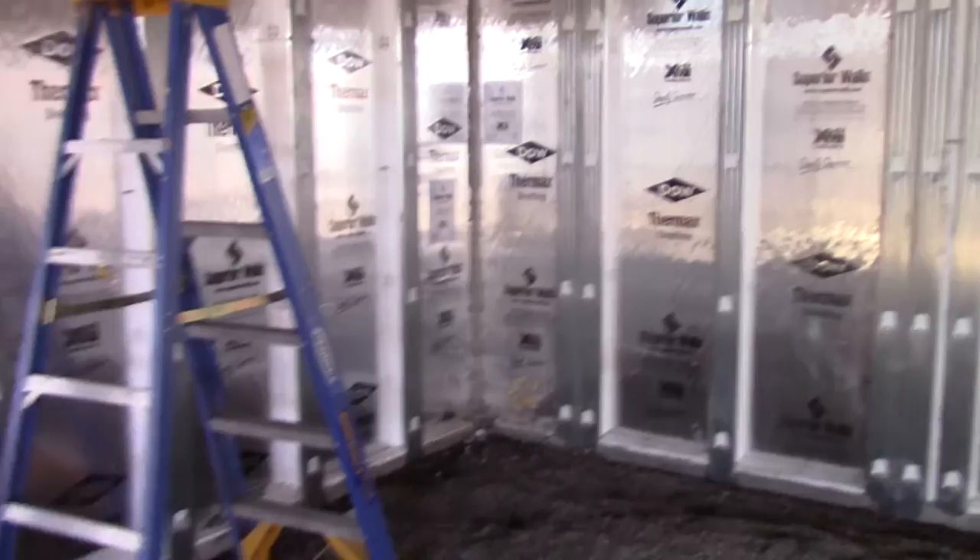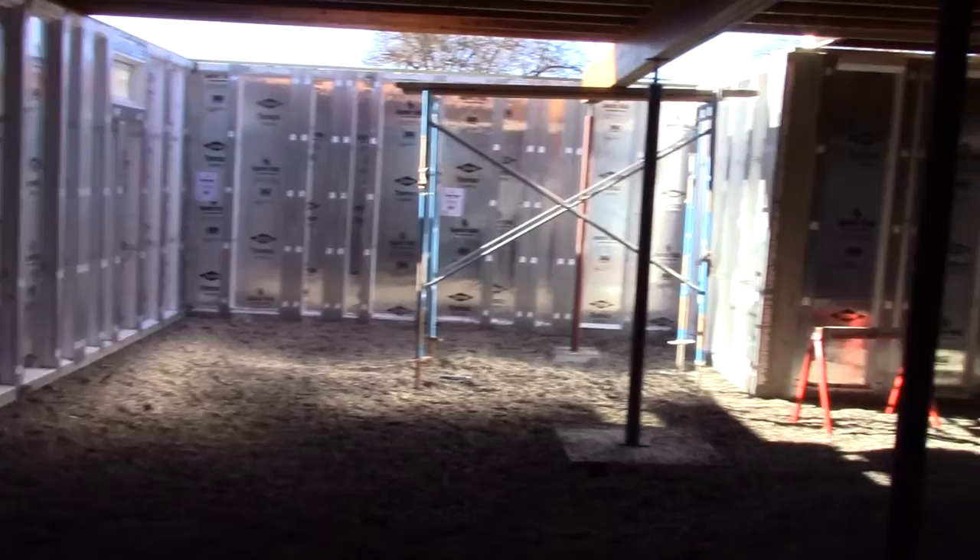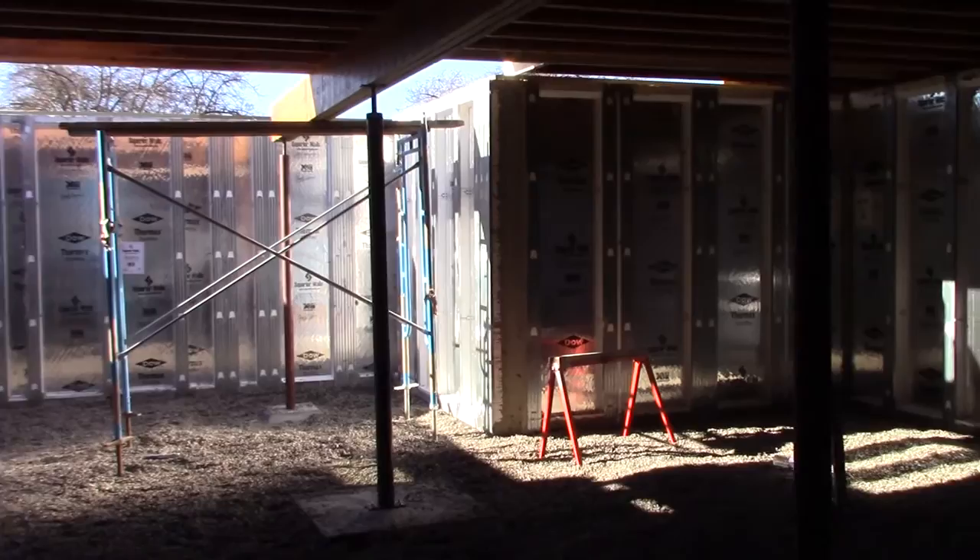Just want to give you a walk around inside of the basement. So these are the superior walls. You can see there's a lot of steel reinforcement here. This is our beam pocket. We've actually got quite a few of our eye joists in place for the floor system. The house is actually 28 feet wide by 40 feet long, and there's approximately a 9x9 to 10x10 cutout where the porch is.